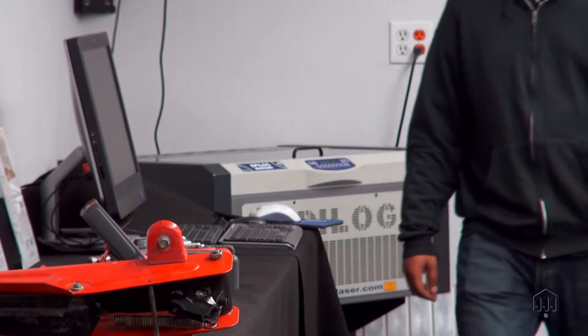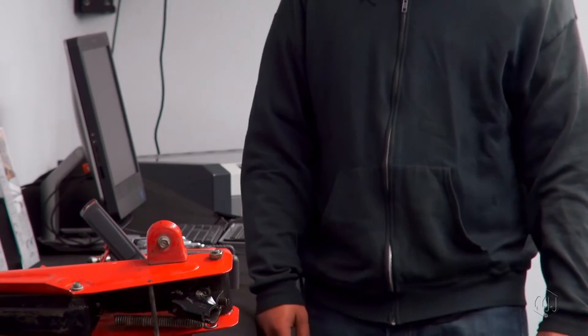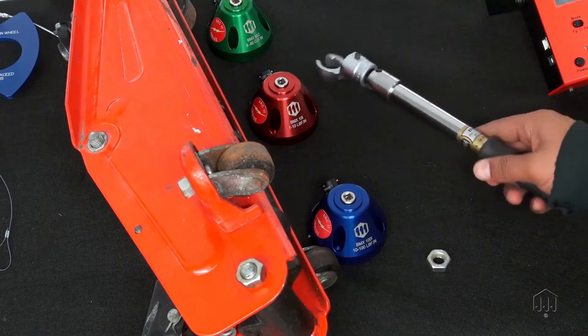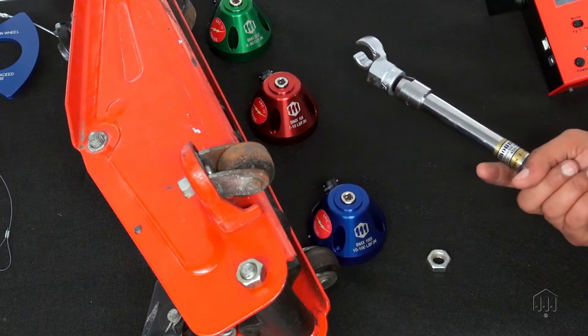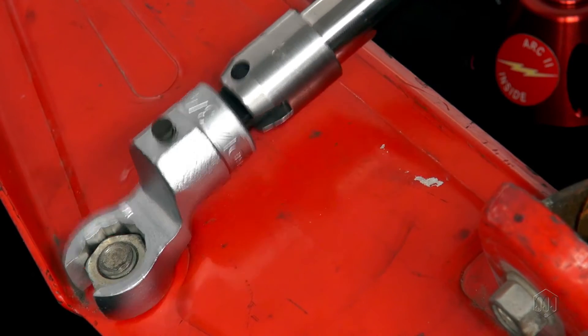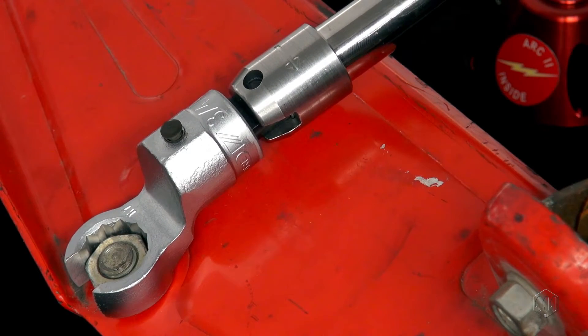The core purpose at Mountz is making a safer world through accuracy and precision. Break-over torque wrenches improve control of the fastening process by reducing the risk of over-tightening. Upon reaching the preset torque value, the wrench breaks over.